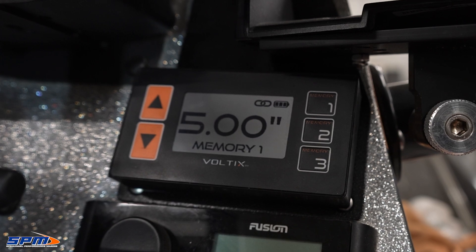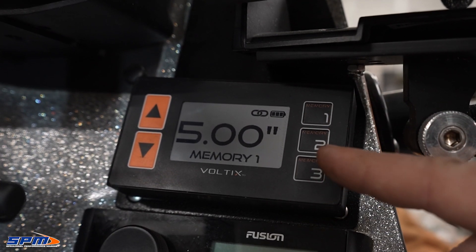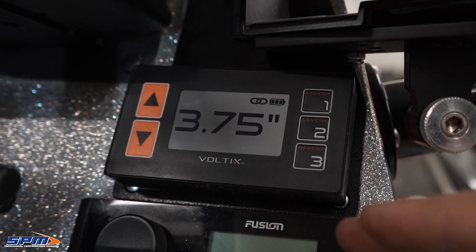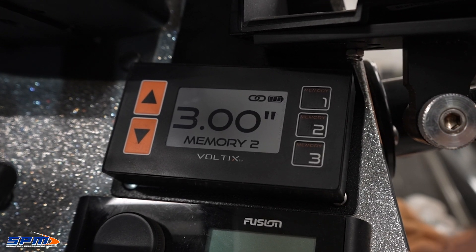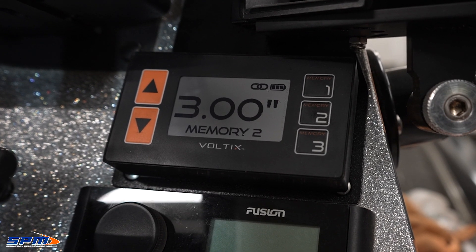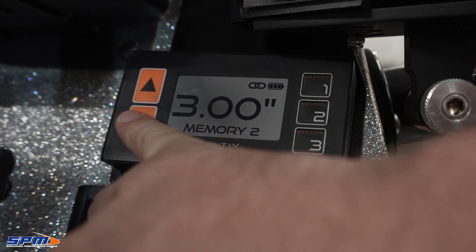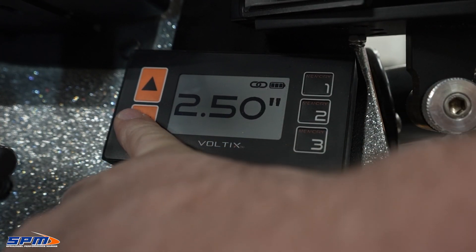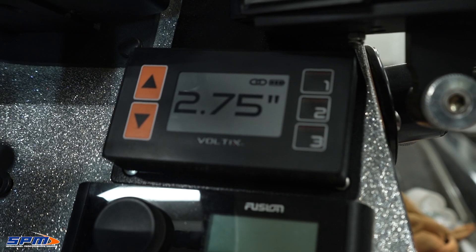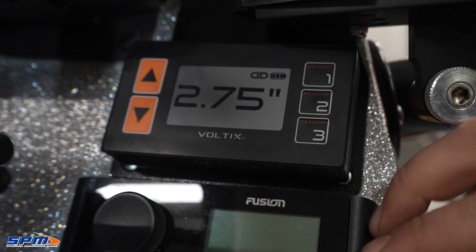This is the smart remote that comes with the Impulse jackplate. You have three pre-determined memory settings. If you push one of these, it's automatically going to bring the plate down to where you set it before. So if you have a setting for on-plane, shallow water, or anything like that, you can save it in here and it'll always go to that same position. You can also manually adjust the plate with the up and down arrows, as well as your typical blinker-style tilt and trim on the steering wheel.